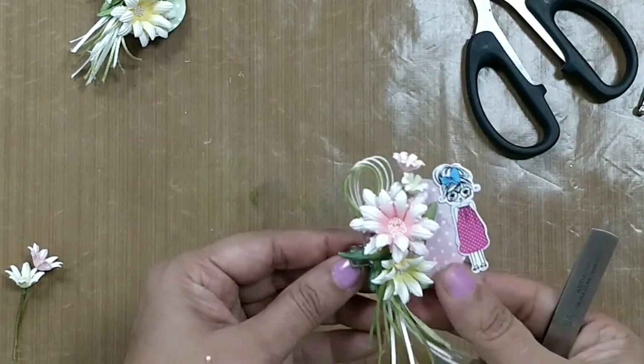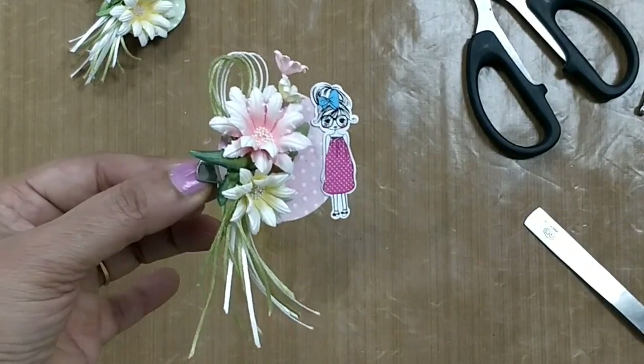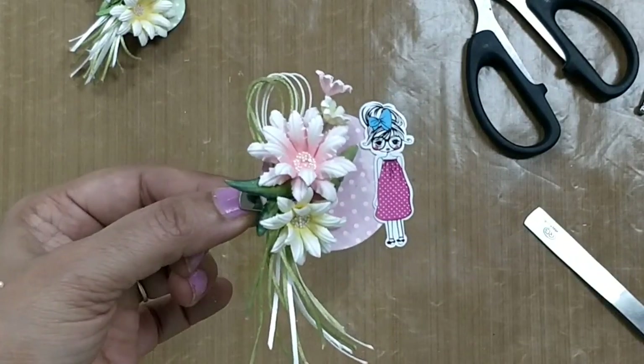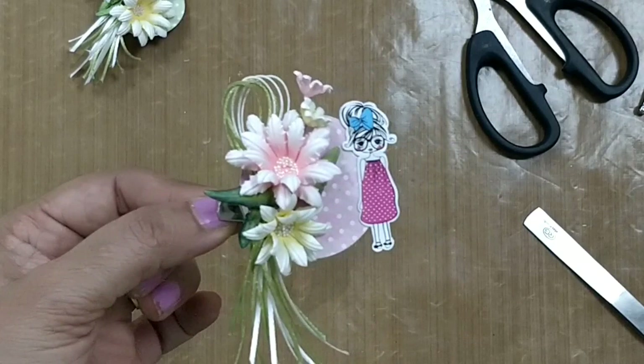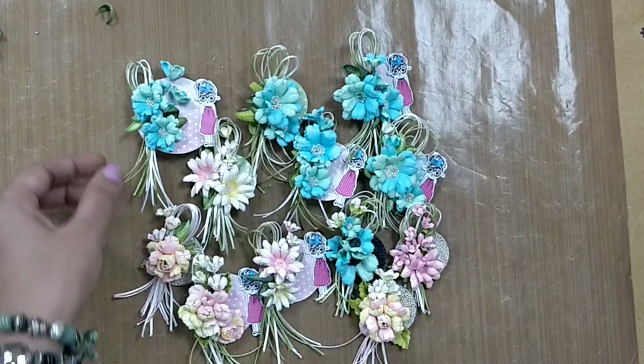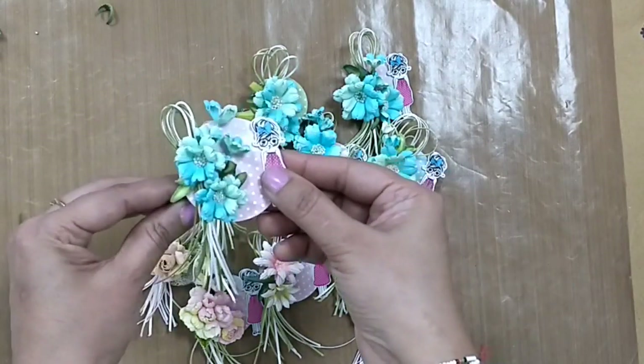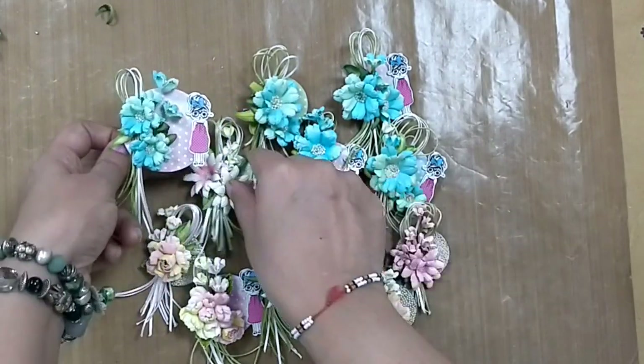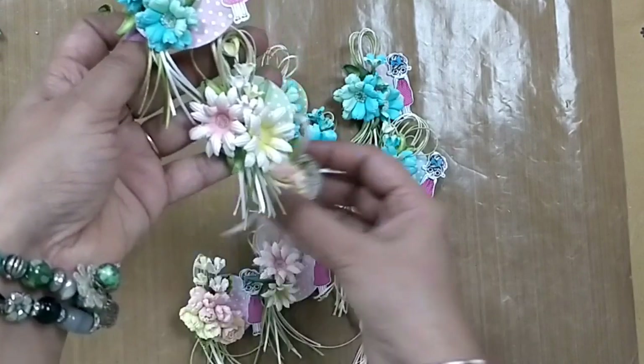This makes the brooch complete. Thanks for joining and thanks for watching this video - I hope you all make this soon. If you want to see more brooches, please do not forget to subscribe to our channel. Here are more for you all to see.